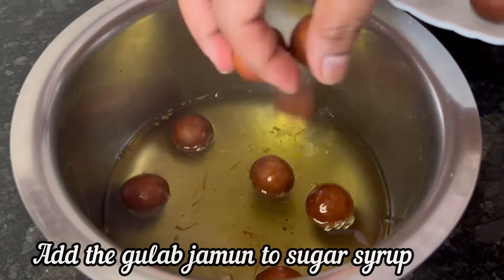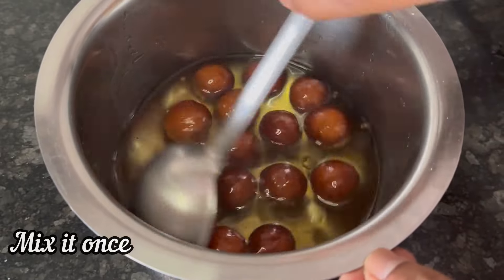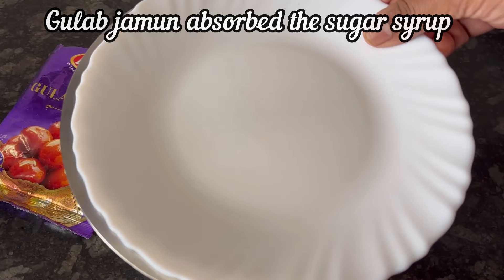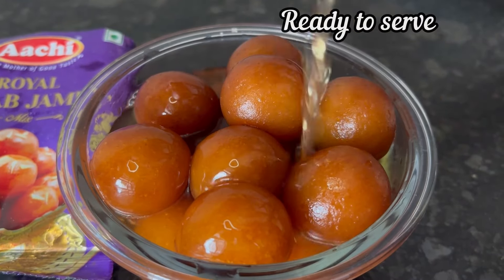Add the fried jamun balls to the hot sugar syrup and give it a mix. Now cover and keep it for 20 minutes. The gulab jamuns have nicely absorbed the sugar syrup and are ready to serve.